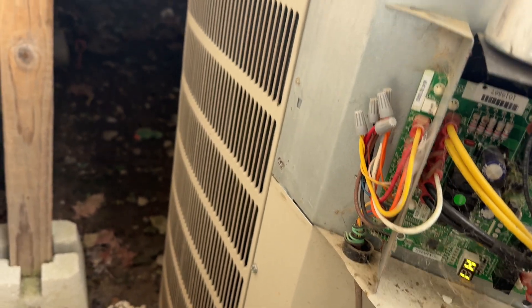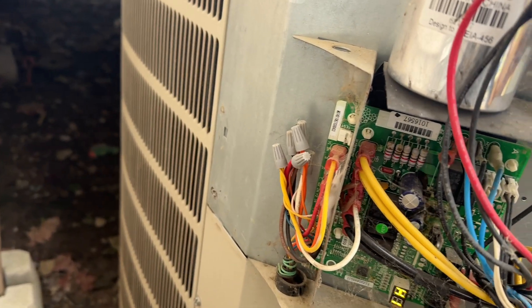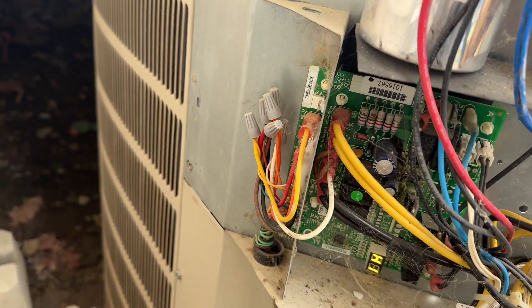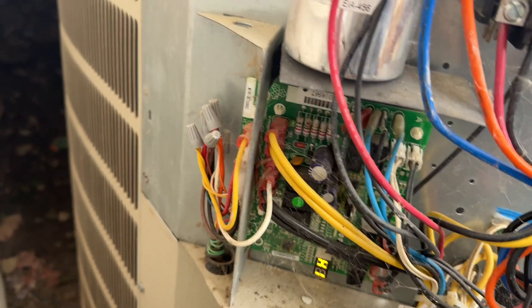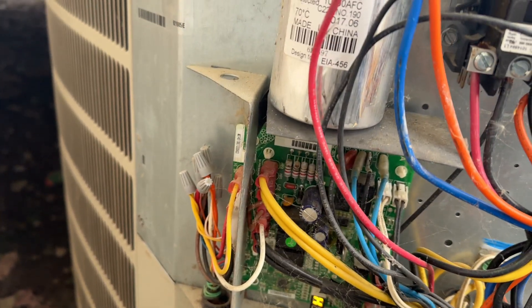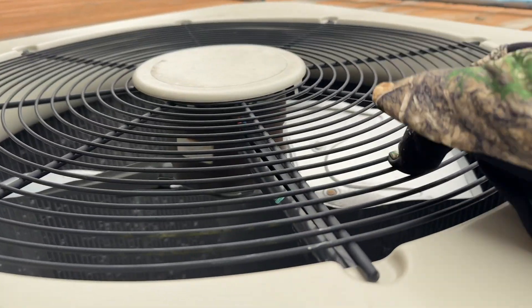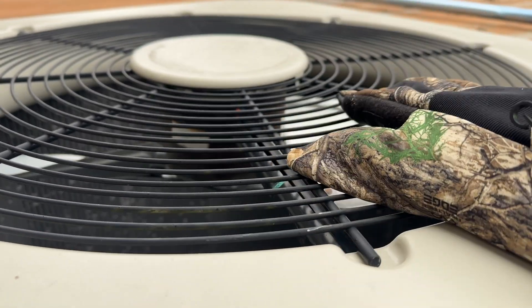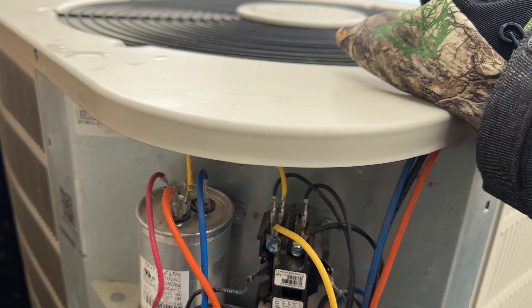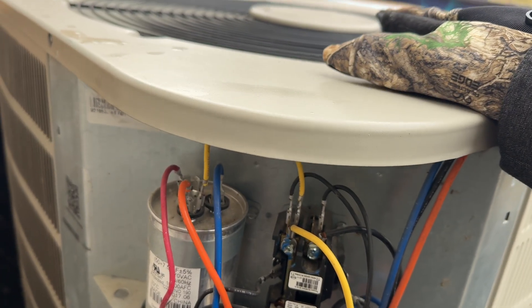To diagnose the board: say you turn your heat pump on to heat, it kicks on, but the air coming out of the vents inside is not warm — just cool air — and you hear the motor running inside. Walk out to the outdoor unit and see if that fan is running and blowing. If it's not running, chances are you've got a problem out here, and the defrost board could be one of the causes.